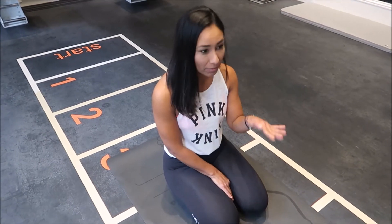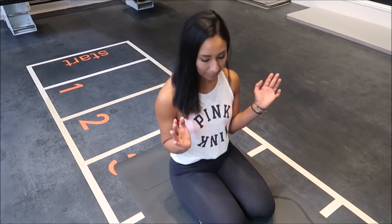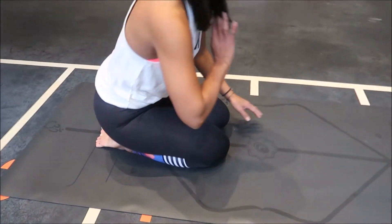So what we are going to do is two movements: we are going to learn the downward facing dog, we are going to learn the chaturanga — which is a push-up with the elbows close to the body — and we are going to learn the upward facing dog. So we sit on our heels and we start.